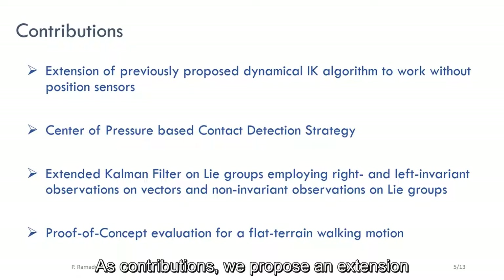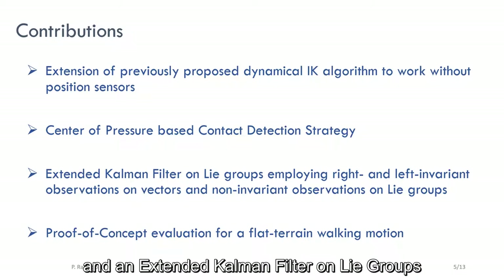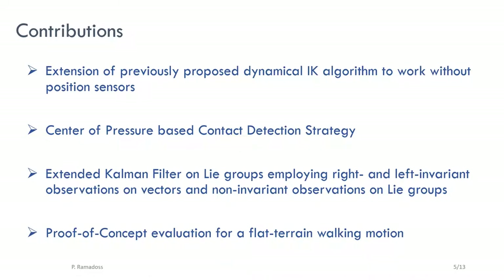As contributions, we propose an extension of an existing dynamical inverse kinematics algorithm to work without position sensors. For this, we introduce a center-of-pressure-based contact detection strategy and an external Kalman filter on Lie groups employing right, left, and non-invariant observations. We demonstrate a proof-of-concept evaluation for a flat-terrain walking motion.